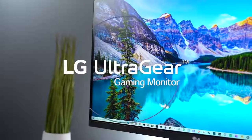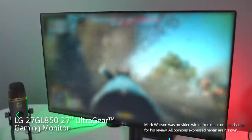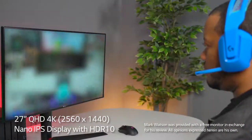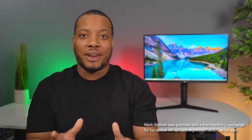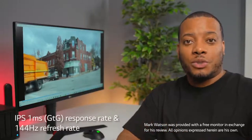This is the UltraGear gaming monitor. It's pretty easy to set up. You get a 1440p monitor — it's a great resolution because you can still get those high frames per second. This also supports HDR, so they're going to look a lot better in all of their glory. It's good for gaming, but it's also good for video consumption as well.